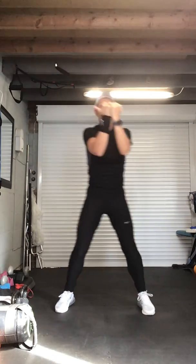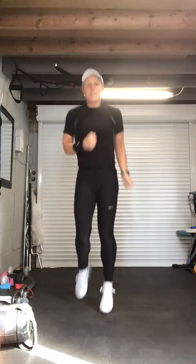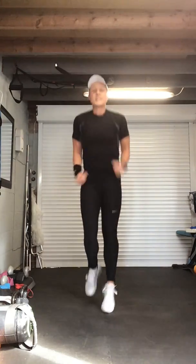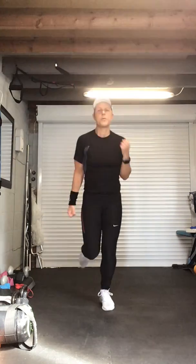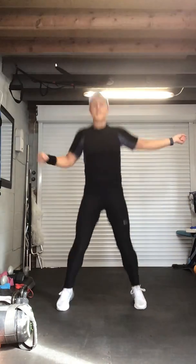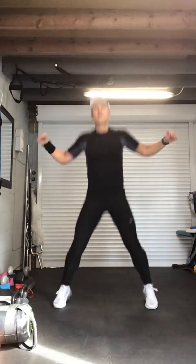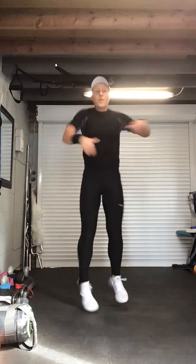Heels to the floor — bicep curls again, keep it going. Heels down to protect those calf muscles. Now we're going to take it into jumping jacks — this is a high jack, this is a low jack, so you choose which one you're going to do. Jacks — turn left, turn left, turn left, face me. Twist — keep that top half facing forwards. Working through the core.